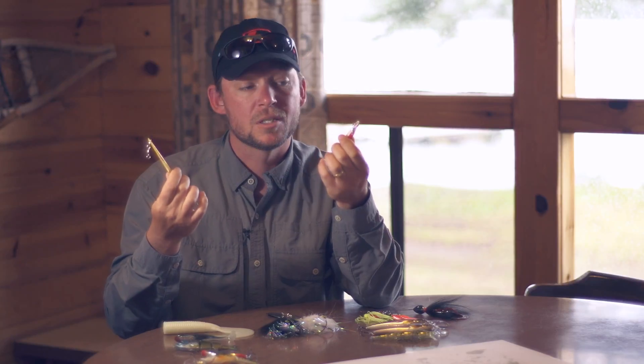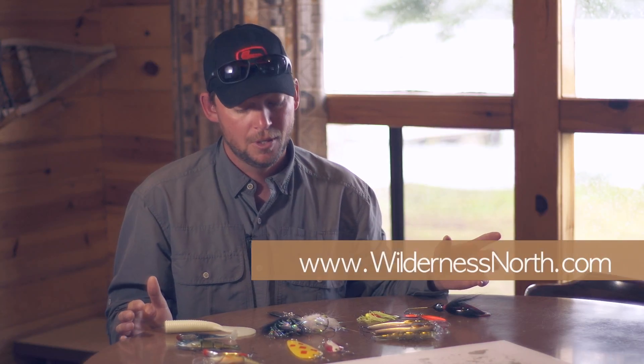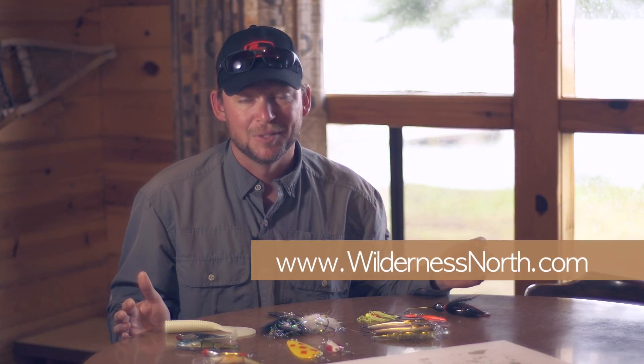Just because it's older technology doesn't mean it doesn't bring in giant fish. When you're coming to one of these remote fly-in fishing adventure camps, make sure that you have the arsenal that you need — just in case that 50-incher comes into your wheelhouse. Stack your tackle box. You'll be glad you did.